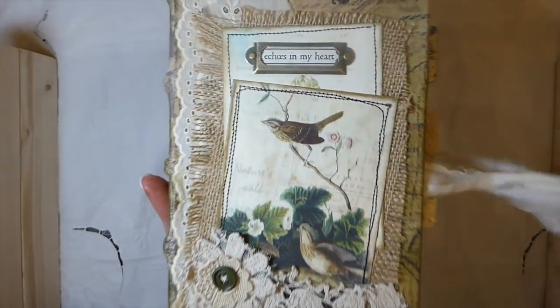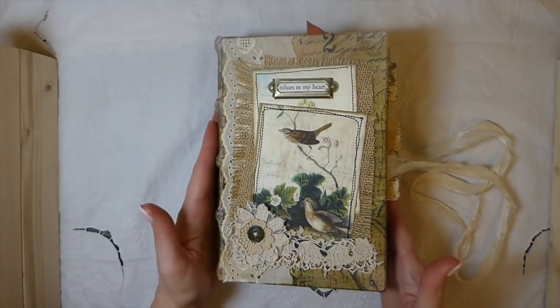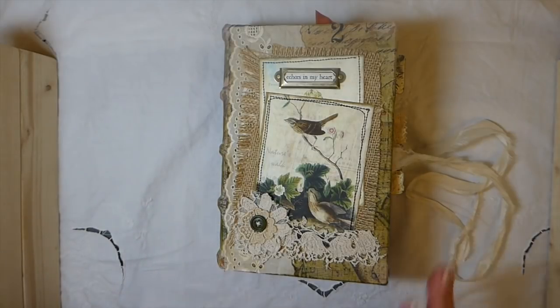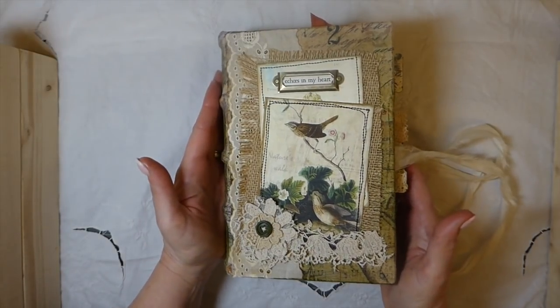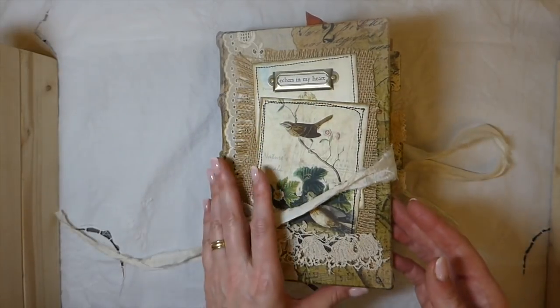I'm trying to slow down in my filming. I do apologize — my previous tutorial on book page ideas after I edited it and got it uploaded and watched it, I hope that nothing's going wrong with my camera. That one was really blurred, so I don't know. I really hope my camera's not about to start playing up on me.